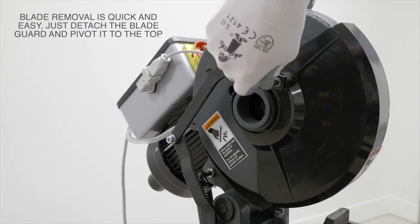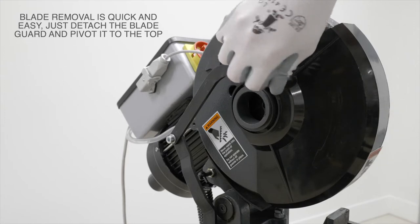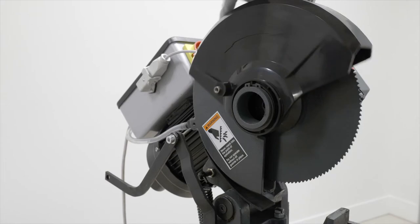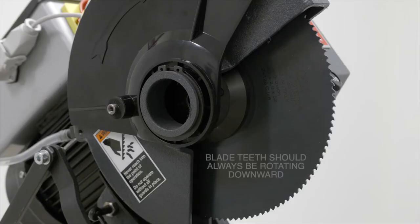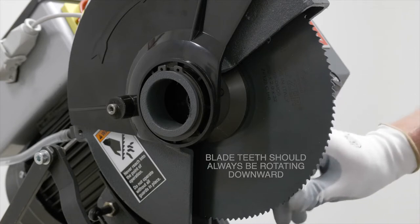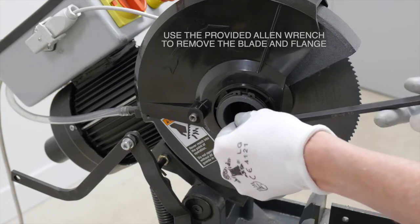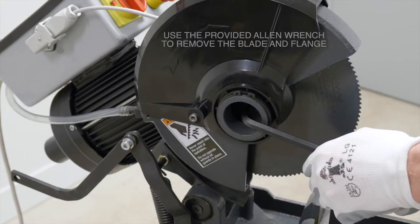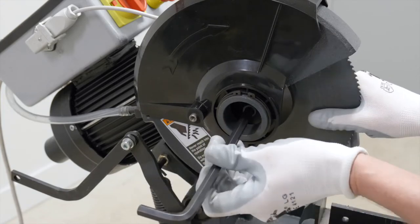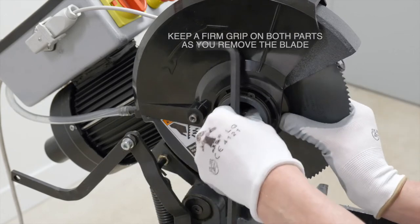Blade removal is quick and easy — just detach the blade guard and pivot it up to the top. As you'll notice, the blade teeth should always be rotating downward. The first step is to use the provided Allen wrench to remove the blade and the flange. Make sure you keep a firm grip on both parts as you remove the blade.